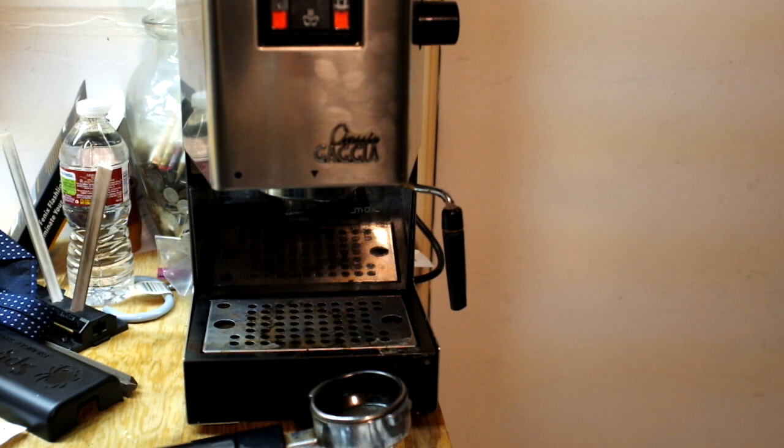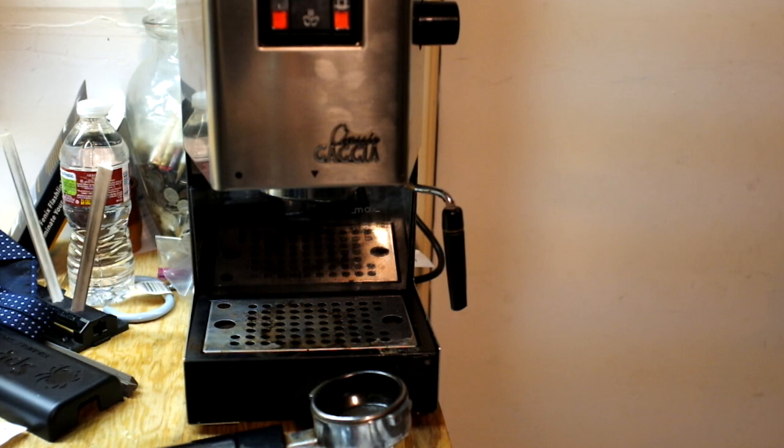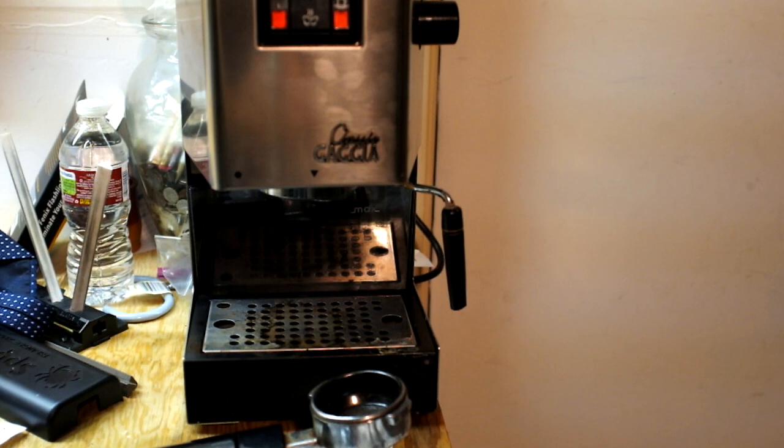Again, this video is not about discouraging you from buying this. This is kind of a post-use review of this coffee maker. I would recommend buying it if you have the funds. If you're starting out with your very first home espresso machine, I'd say this is a good one to buy. Thanks, folks.